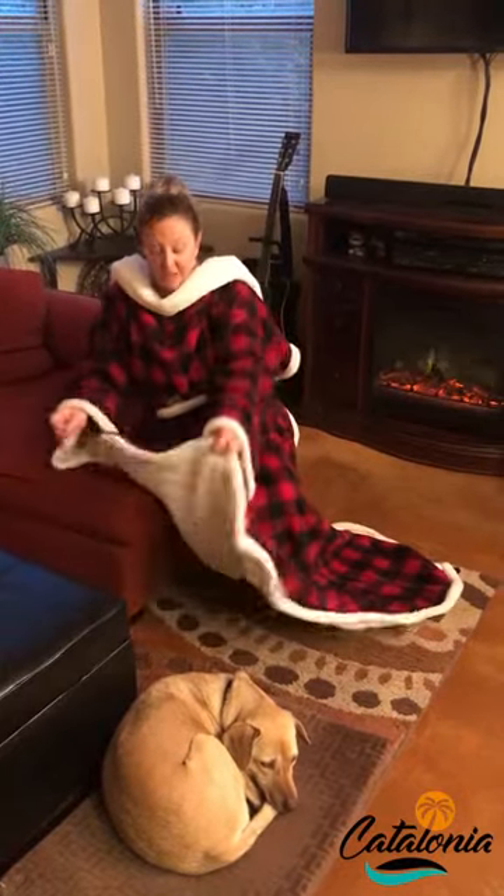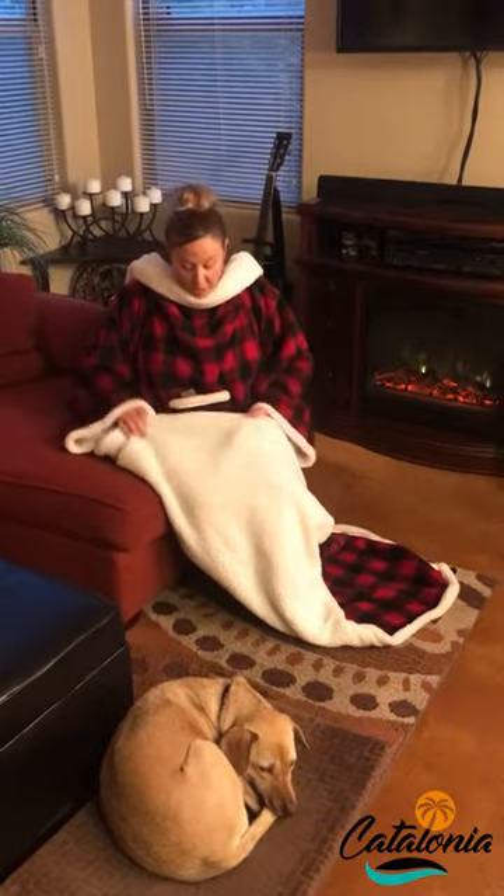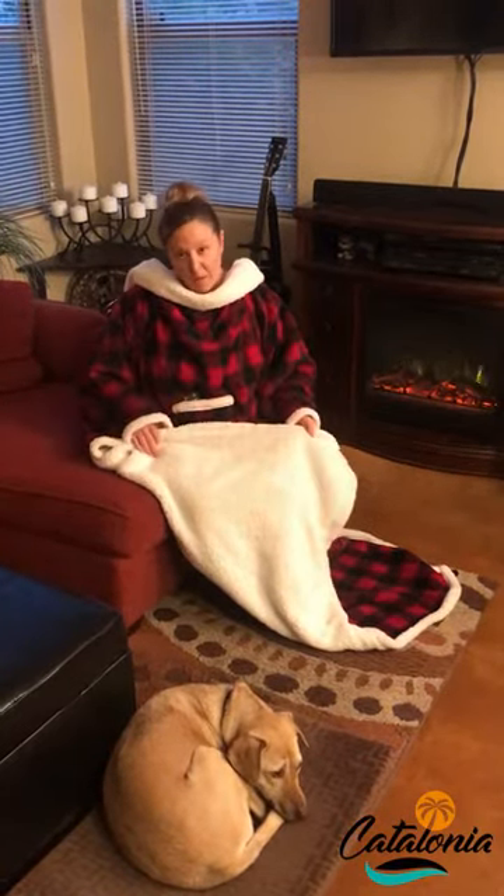The other feature that I really like is that they are completely lined in Sherpa. Now if you're not familiar with Sherpa, it is very soft, very cozy, and very warming.